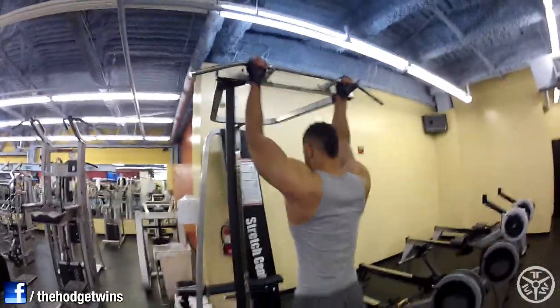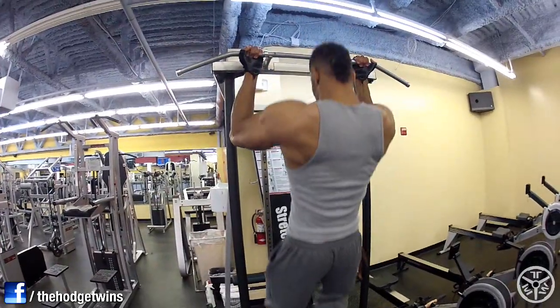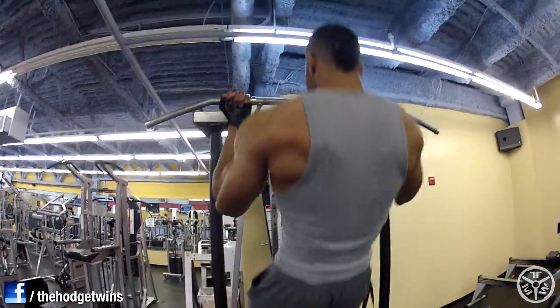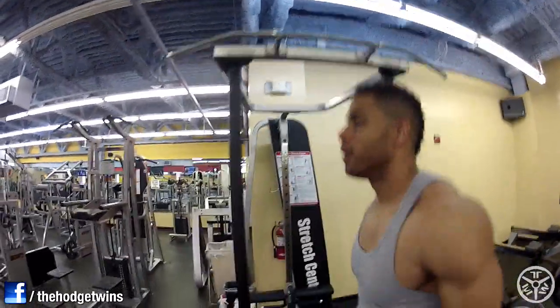We did five sets of three reps of the underhand pull-up. My arms and my lats were pretty much burned out from all the other stuff, so I only did three reps a set, five sets. Trying to make some more gains.